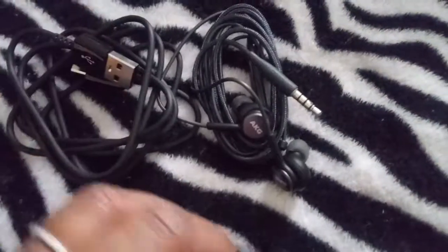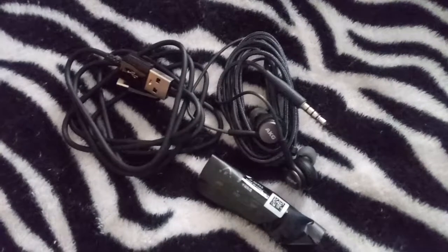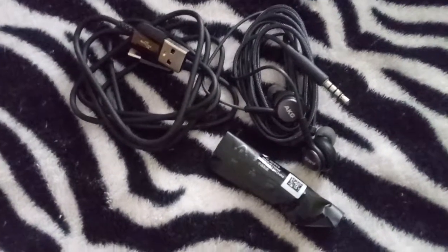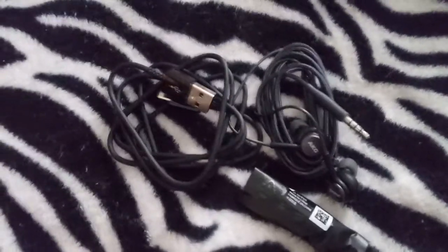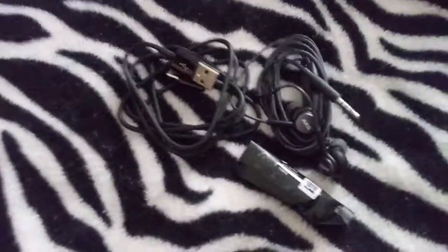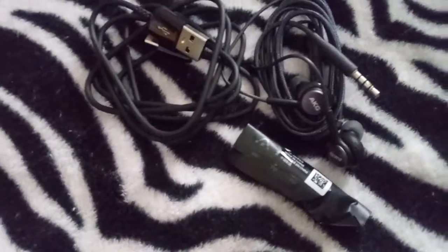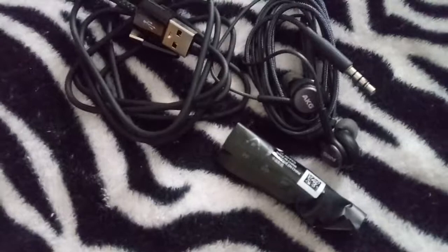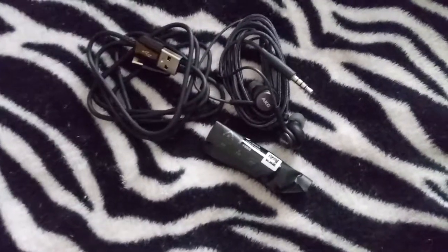These earbuds, they only last so long — even if my son hadn't gotten to them, they would have only lasted so long. Most of the time with these earbuds they go out in one ear. The best way is to look on eBay and AliExpress before you go out, and you can even find some at Walmart too.